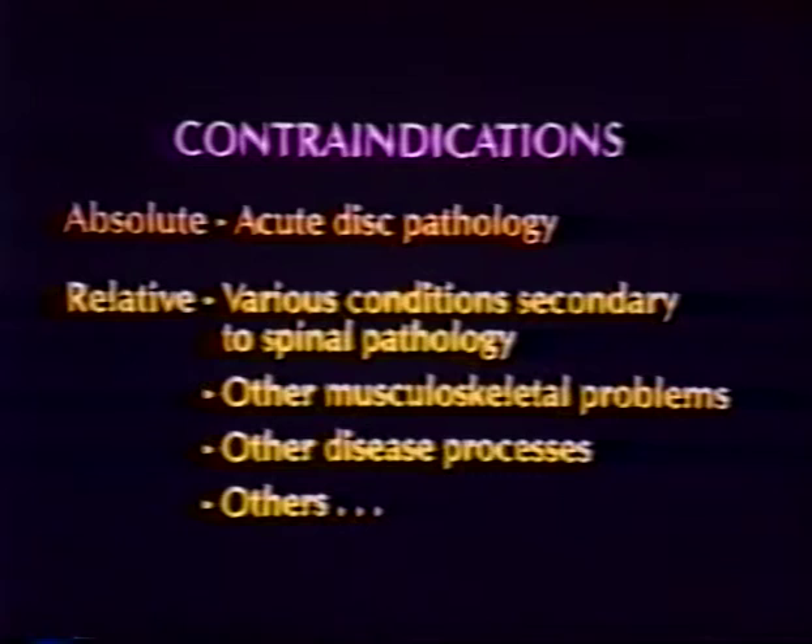Relative contraindications include but are not limited to: acute back pain, neurological signs, limited trunk range of motion less than 45 degrees, recent back surgery, osteoporosis, cancer, neck and upper thoracic problems, and cardiovascular conditions.